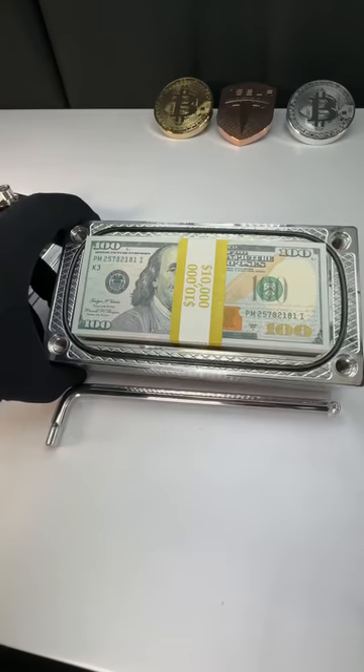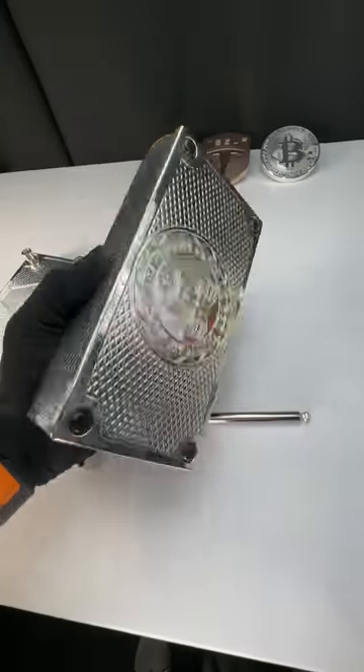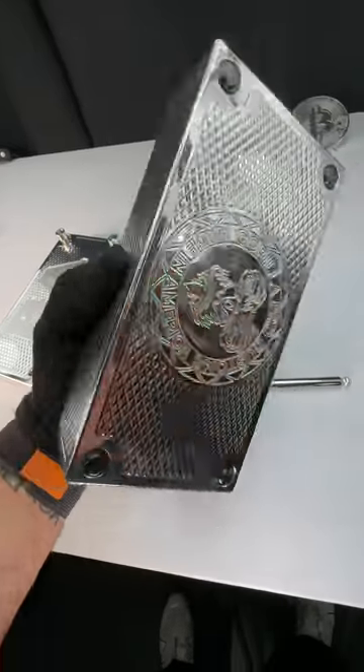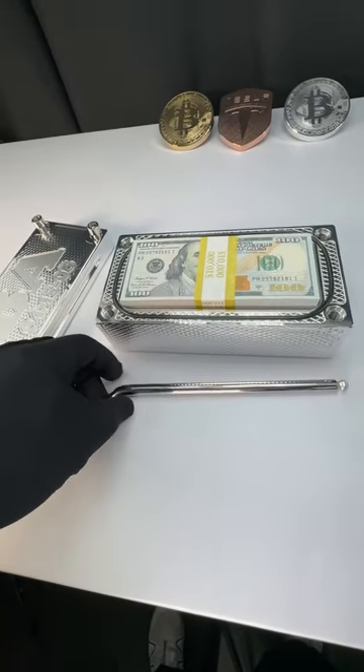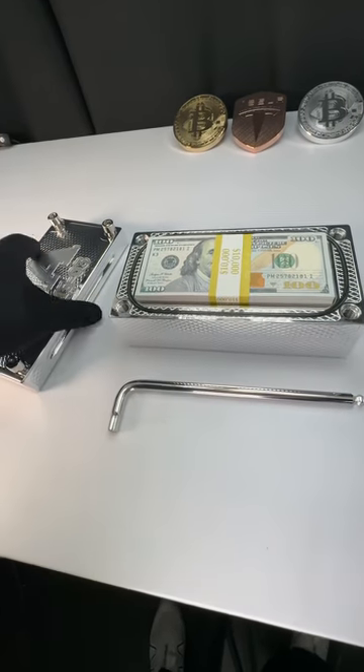I've got this thing loaded up with $50,000 cash inside. I'll show you the bottom real quick, which is gorgeous. You wanted the mirror finish, which is my favorite. I'm going to send you some gloves as well — I'll probably send you a couple pair of gloves, so you and your recipient of this beautiful gift can both have a set.